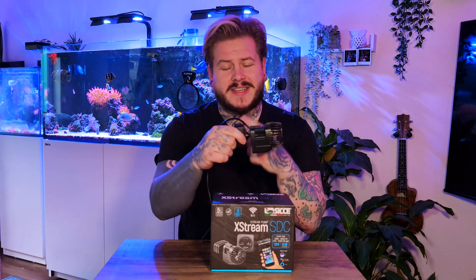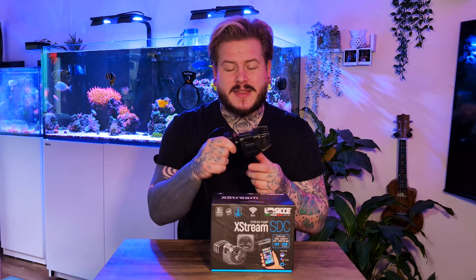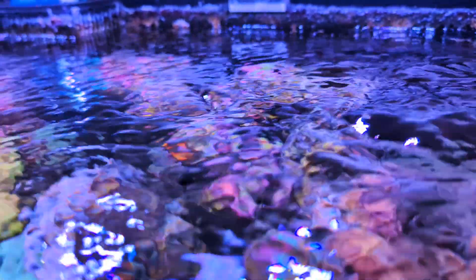This single powerhead has a turnover of 8,500 litres per hour, which is perfect because I'm going to be running two of these on my 512-litre aquarium. The powerhead itself is multidirectional — when it's in the tank, you've got options to move it left, right, up, down, whichever way you need. Most powerheads tend to just go up and down, so having those multiple angle options is really beneficial. It also has a water temperature sensor inside the pump.